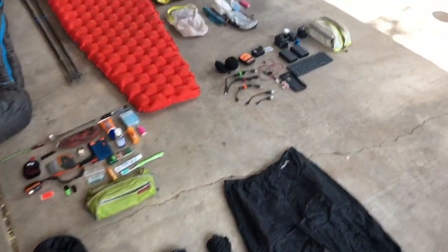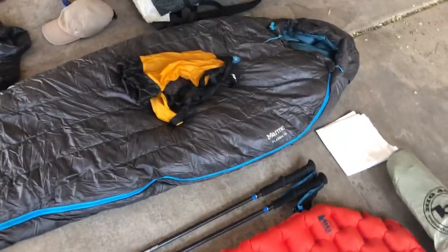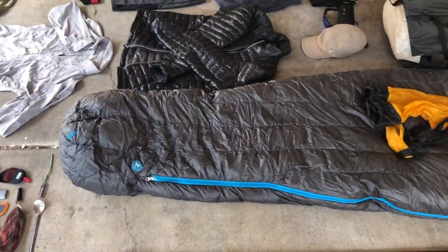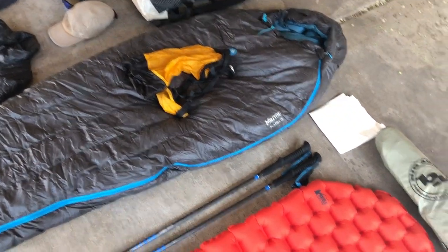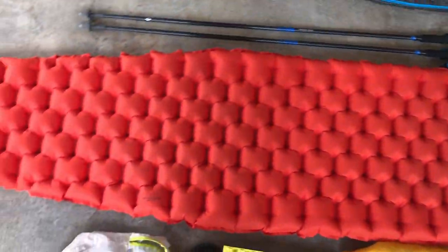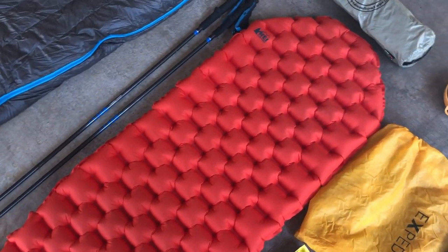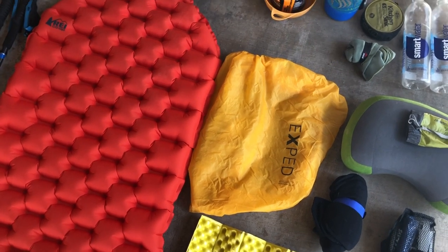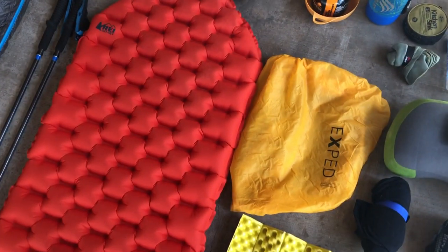Starting with my sleep system, I'll be using a Marmot Plasma 15 with a compression sack — the same one I used on the Pacific Crest Trail, the Colorado Trail, and the Tahoe Rim Trail. For my sleeping pad, I'm using the REI Flash Pad. I'd like one that's a little thicker, but I like how easy this one is to blow up, especially using the X-Ped Schnozzle.